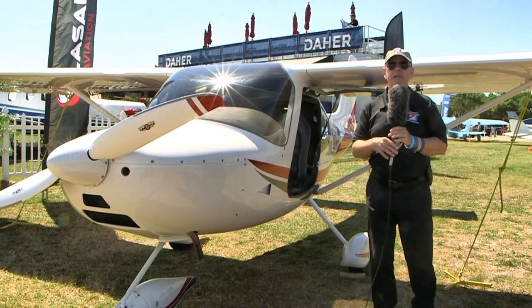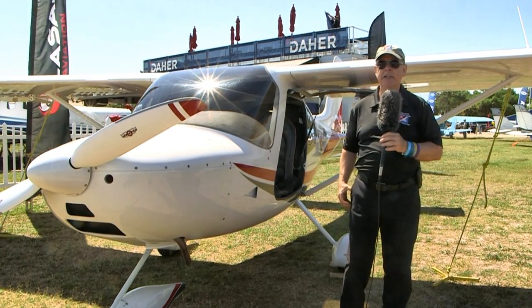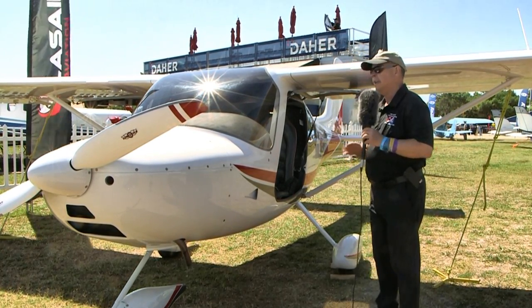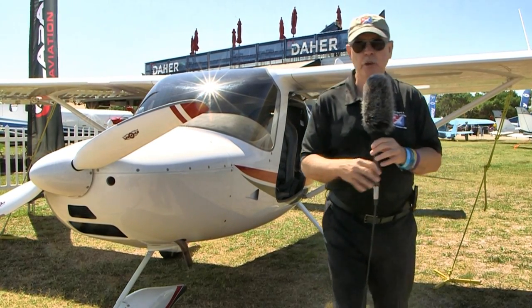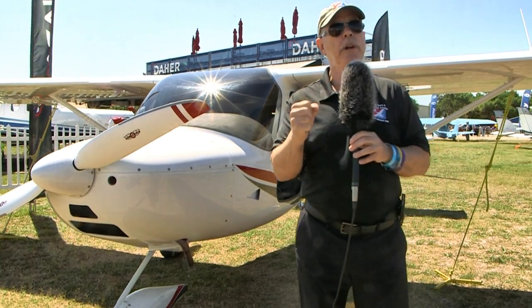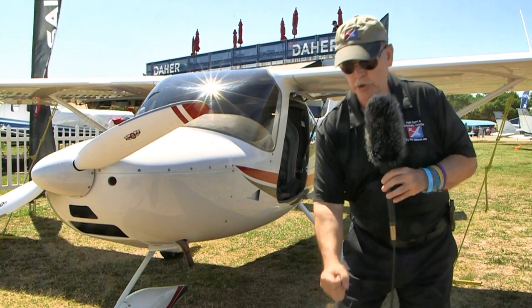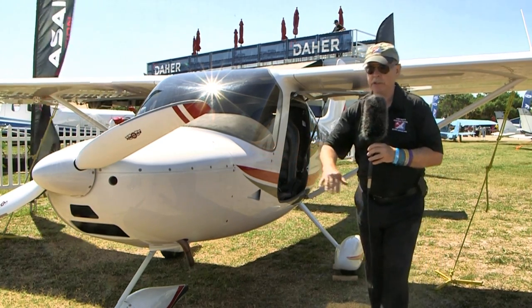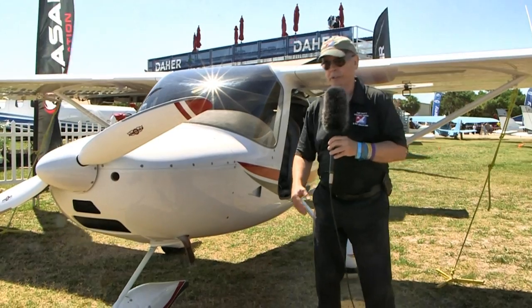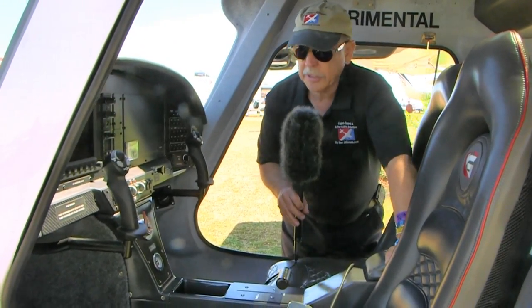It uses three-point seat belts — just one that comes over your shoulder, much like in your car, and attaches down here. Not the four-point complexity to get in. Another interesting feature is that the joystick is somewhat like the way Cessna did it — it doesn't come up out of the floor, it comes back from the panel. So it's a much easier entry: your feet can just slide right in sideways without having to lift them up and over a joystick. That's a nice feature.